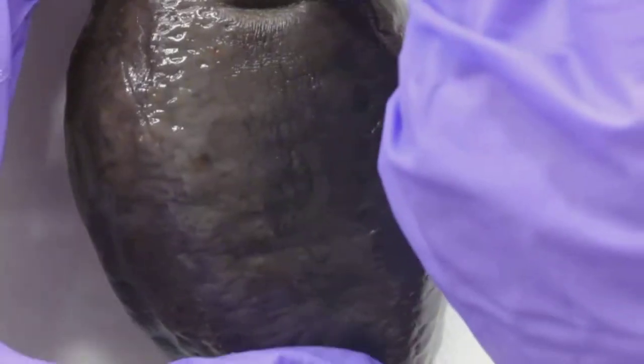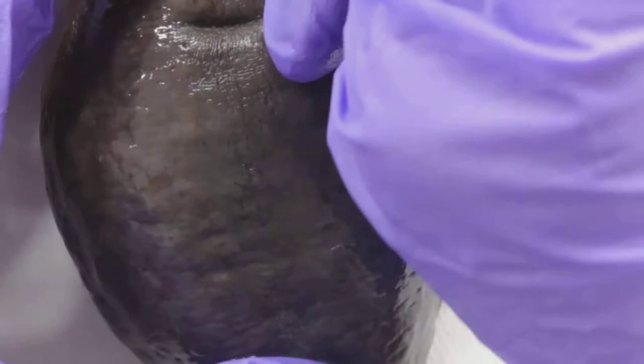I figured you might want to see this part because it's so... I'm using a scalpel. There we go. Oh, there's liquid in there. Of course there is.